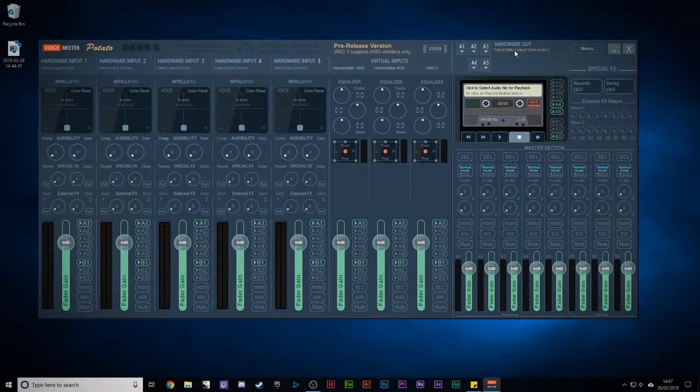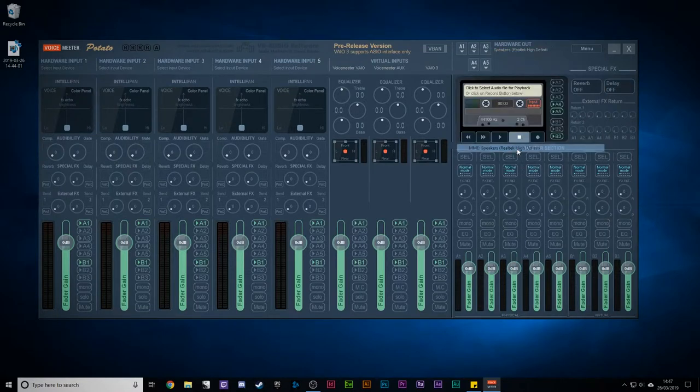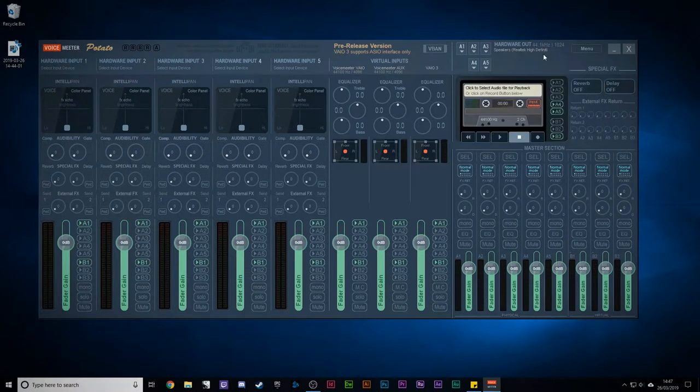The first thing we need to do is select the main output device — you can see it's blinking there saying 'select main output device' because we haven't done it yet. So we're going to click on A1 and select our speakers. I've got a lot of different audio devices on my machine — just select the ones that are your speakers and you'll be fine.